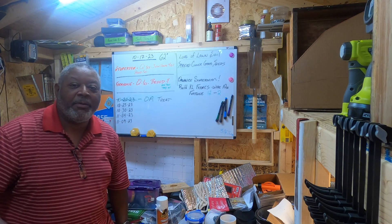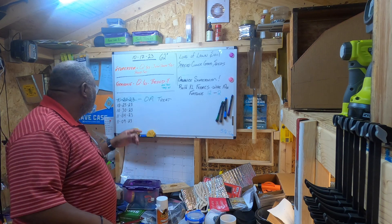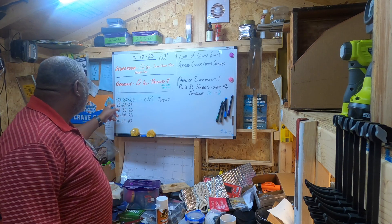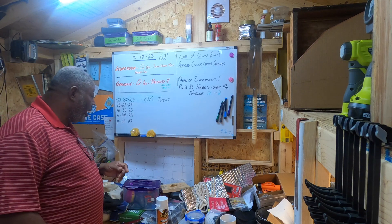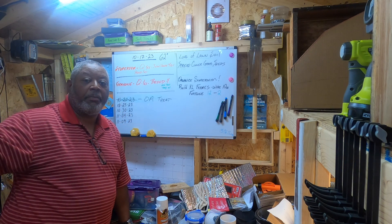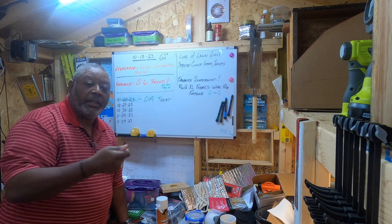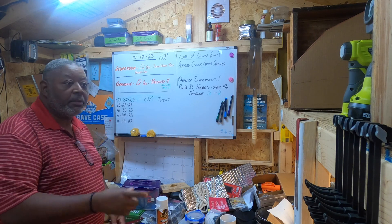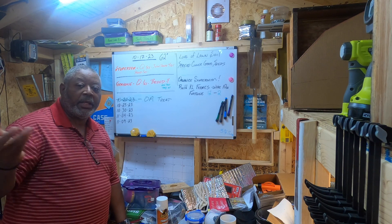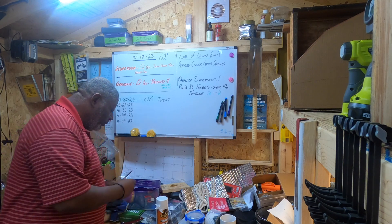On the board, I started oxalic acid treatment again — this will be my second round right before winter. I already treated on the 20th of October and I'm doing it every five days, so the next one is due the 25th of October — that would be tomorrow. I do it in the evening when all the bees are back in the hive. I stick my Lavarbi's vaporizer in for five minutes and I'm done with each hive.